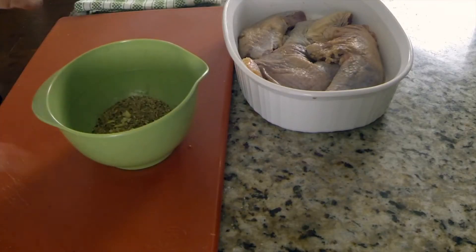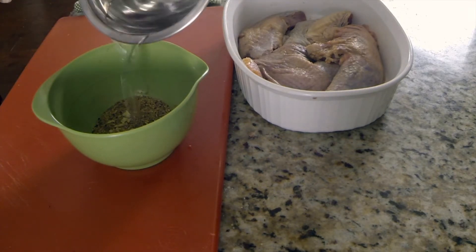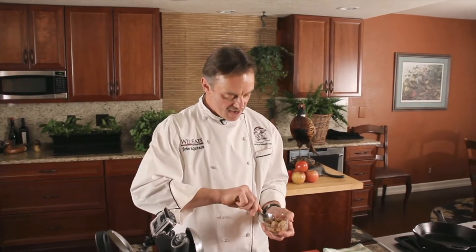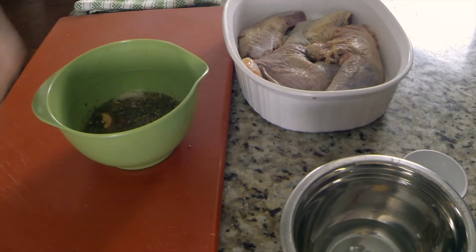We're going to start out with a little bit of our lemon garlic and sage rub. When you first start out, you want to add a little bit of warm water, and that helps to dissolve both the salt, the sugar, as well as the seasoning. We're going to put about one and a half tablespoons of kosher salt and about a half to three quarters of a tablespoon of brown sugar.